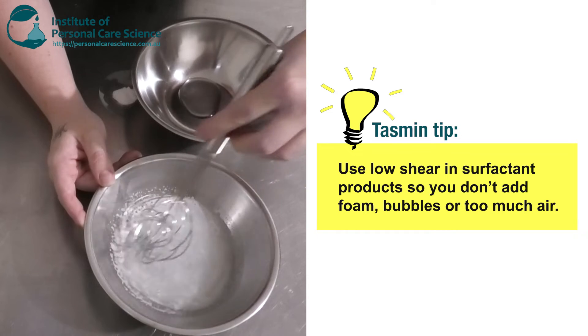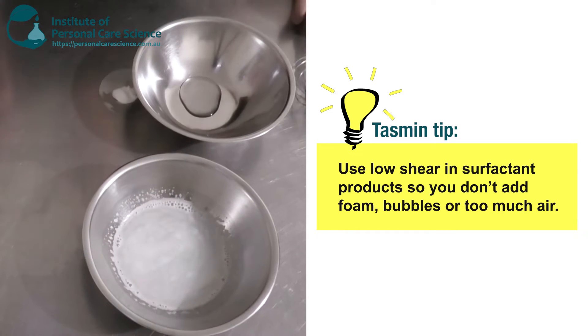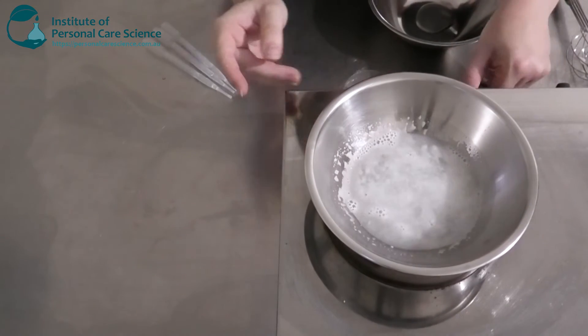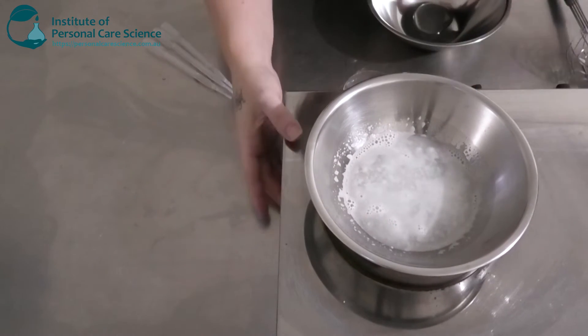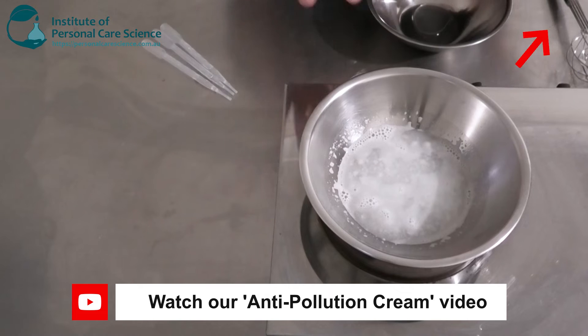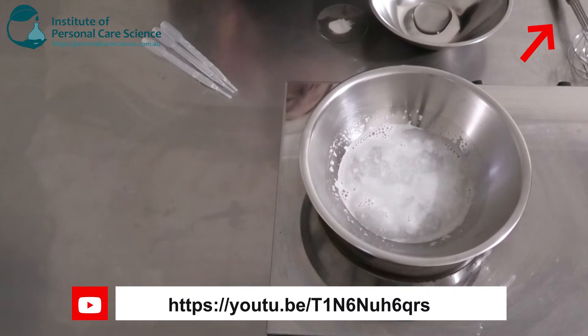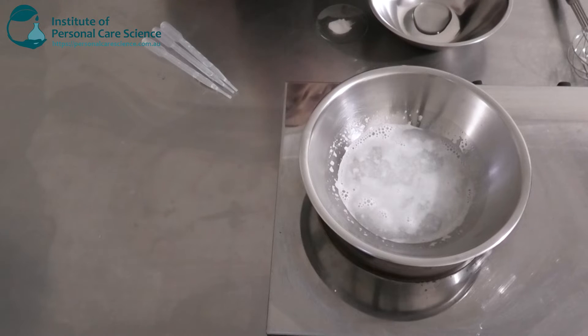You don't want to use high shear or any vigorous mixing because it will cause foam and lots of bubbles, and we don't want that because in a small lab sample it does take time — a few days — for the bubbles to disappear. Now I'm just going to add this on heat. You will need to gently heat the Hostapon SCI to incorporate it. It just needs gentle heating, so I've put it on a low heat.